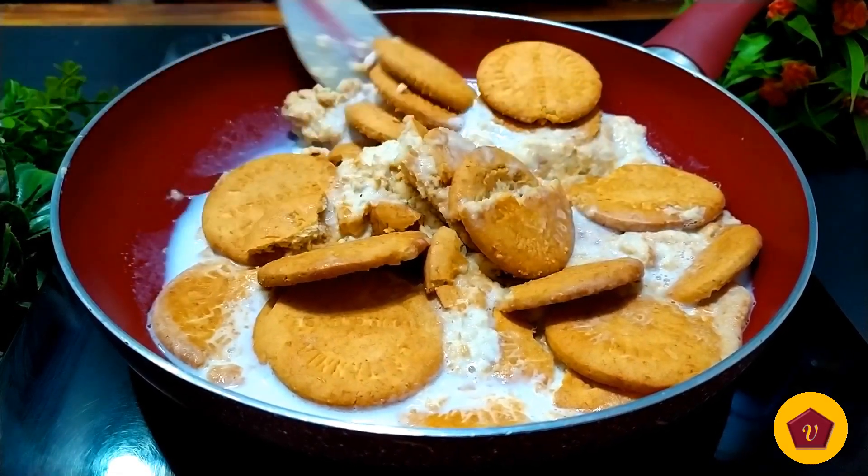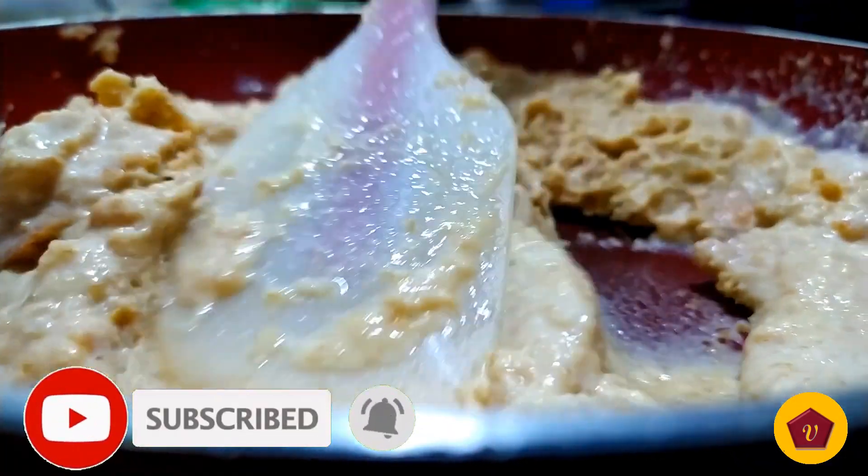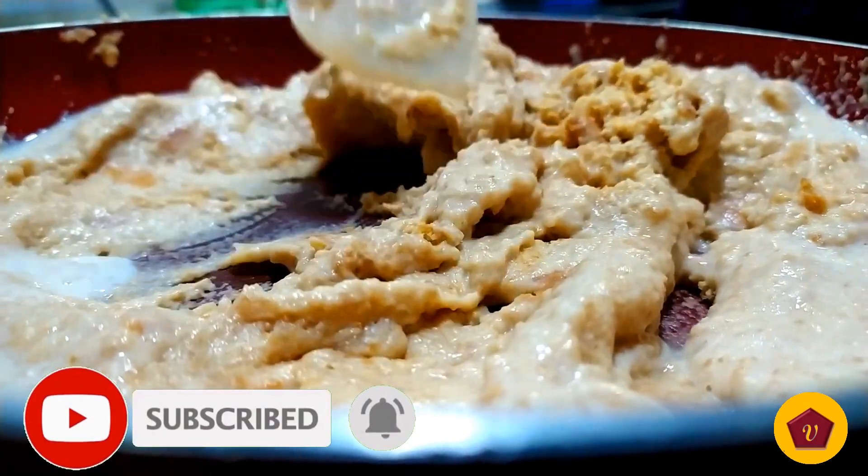If you want to cook this recipe, please don't forget to subscribe, press the bell icon, and press all notifications.